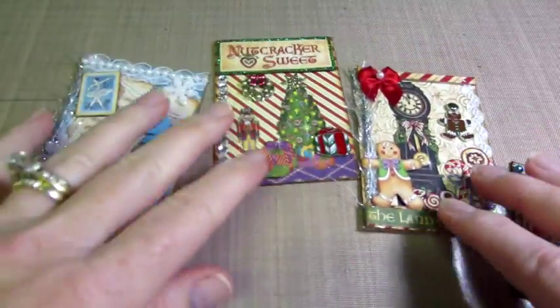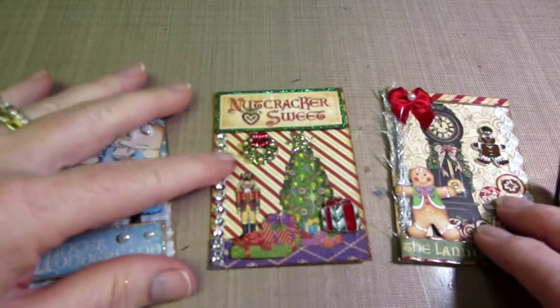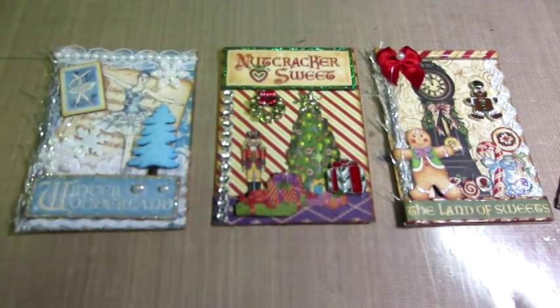I also made these three with a lot of the scraps, because I was making Christmas ornaments with the Nutcracker Sweet. So this is what I came up with.